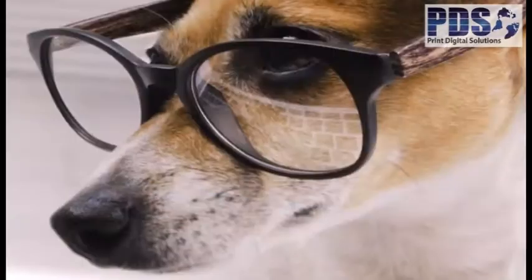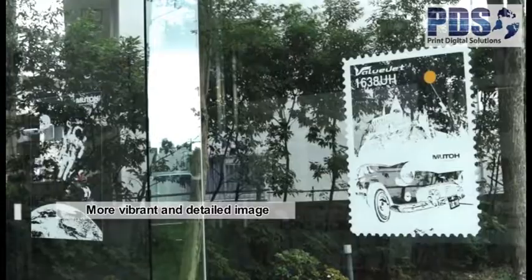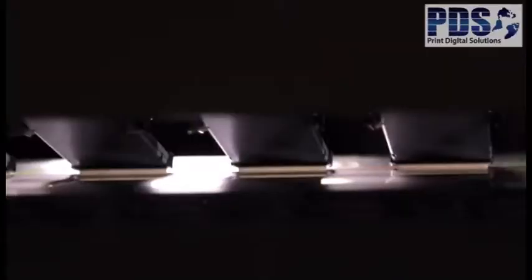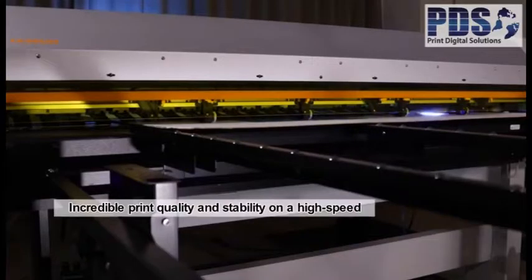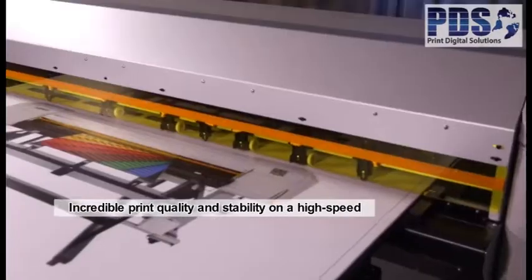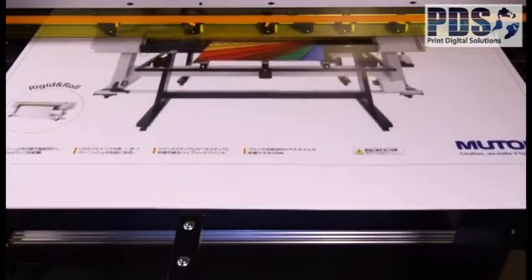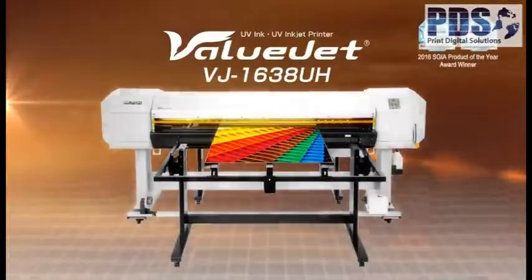The use of layers creates enriched texture appearance. The versatile VJ1638UH delivers a production-based platform at a very affordable price, offering endless print capabilities on a variety of materials for a wide range of applications.